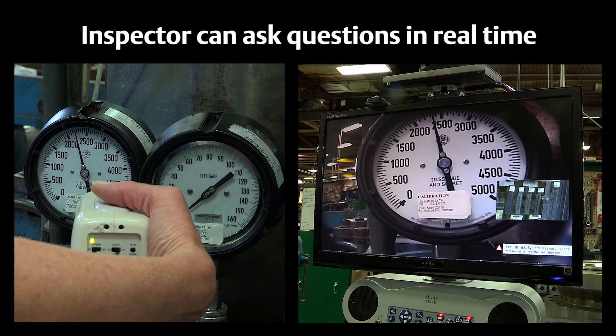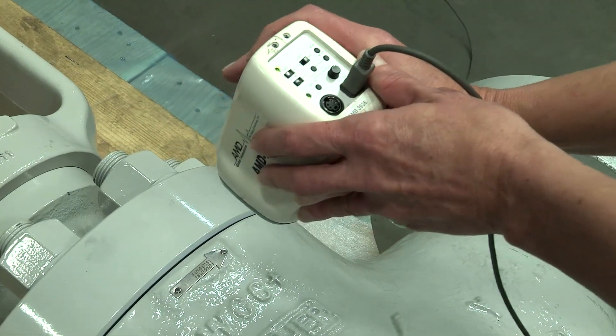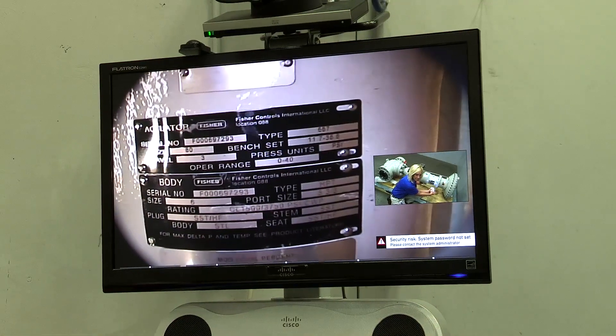The live inspection allows the inspector to ask questions in real time and request specific camera angles or close-ups. Once the video inspection has been approved, your order is processed and shipped.